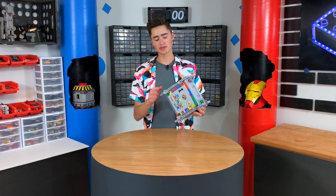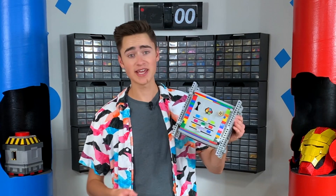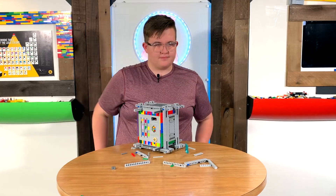We actually built up this unbreakable Lego safe in the first video, and in the second video we modified it to make it truly unbreakable. I gave my friend Jaden 10 minutes to break into it, to which he failed miserably. Good job, Jaden.